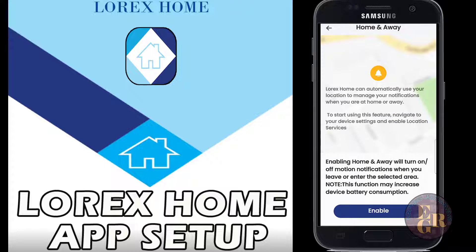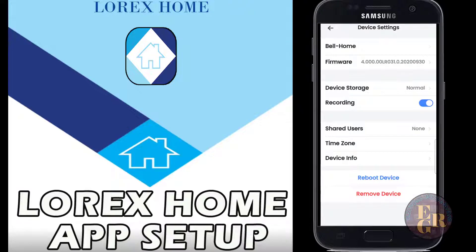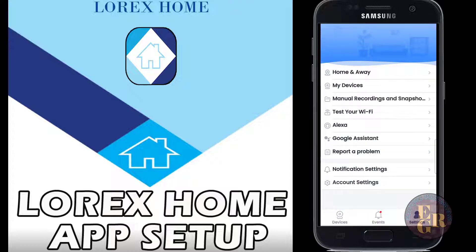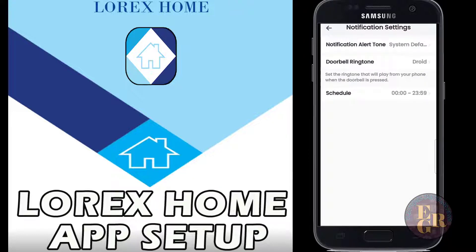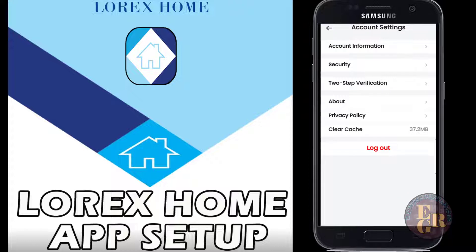Under My Devices you can see the names of my cameras: Bell home, front door, driveway, backyard, and front yard. If you go into them it gives you the firmware, time zone, manual recording, snapshots, test your Wi-Fi, and you can also sync it to your Alexa or Google Assistant.